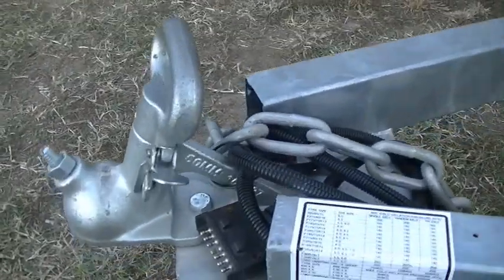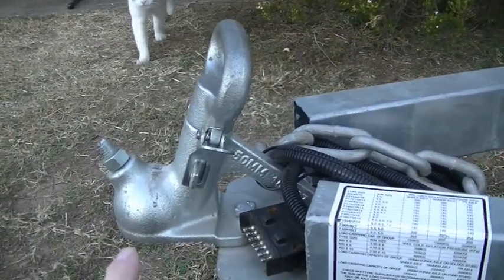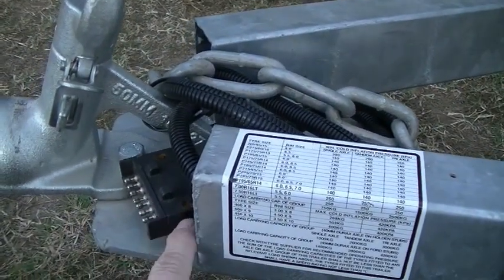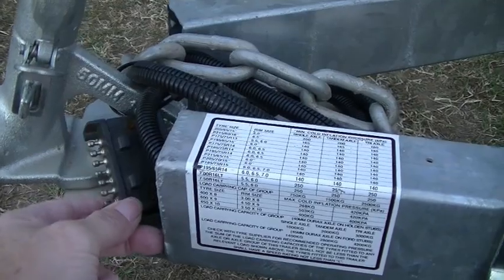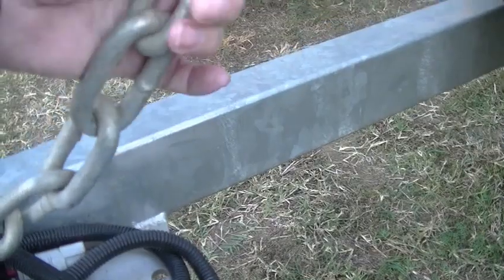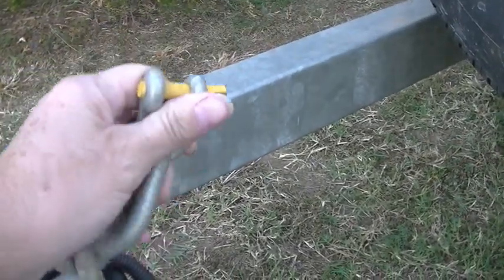Obviously I've got a hitching ball socket. I've got the power for the lights here — it gets plugged in — and the safety chain, of course, there.